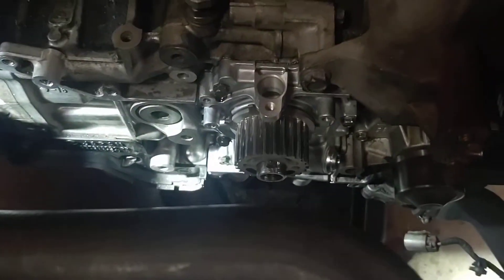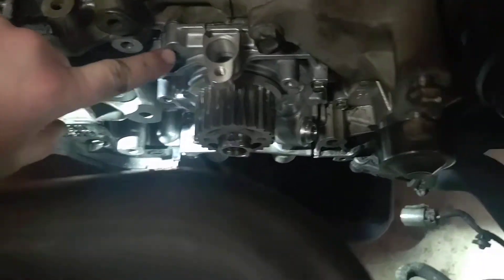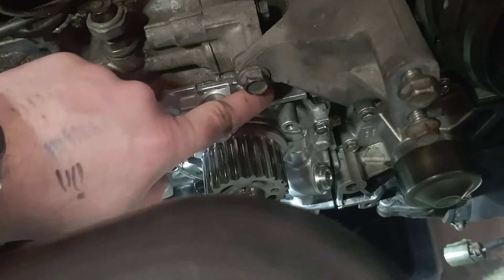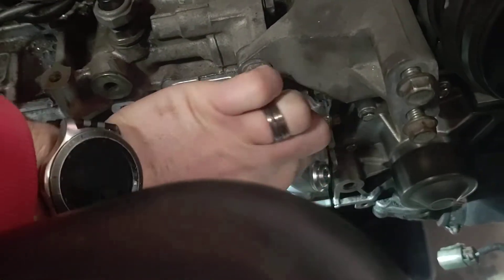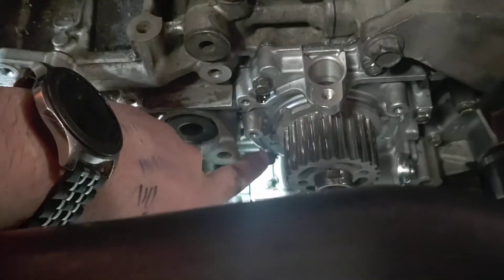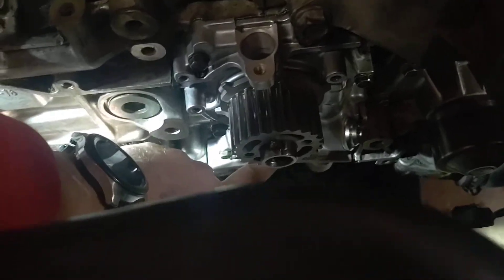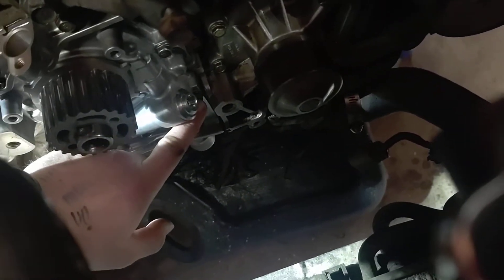On the oil pump housing itself, it has seven 10 millimeter bolts. There's one there, one there, one down there, one there, another one down here, a center one right under the sprocket, and the last one is hiding right there. That's all seven bolts you need to remove — again, 10 millimeter.